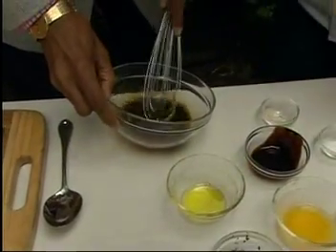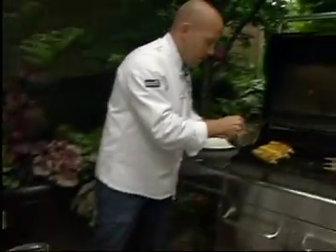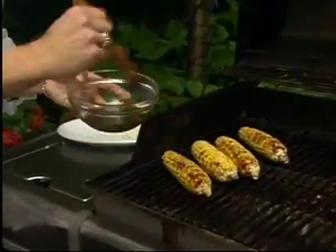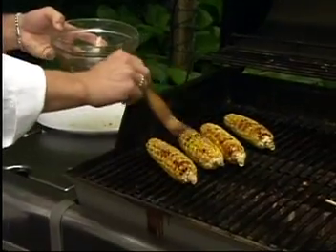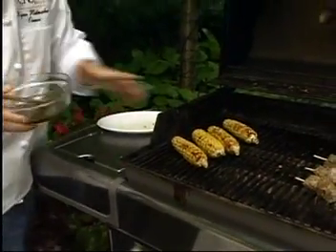All we simply do is, once we have that corn, just brush a little bit of this on here. And because it has the molasses — which is a byproduct of making sugar — it's actually going to caramelize. So we throw that on there real quick and let that go.